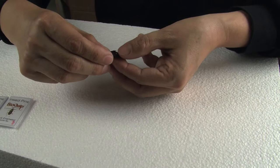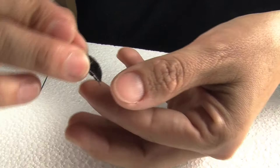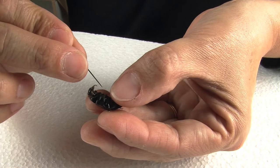This is a beetle. And like any other insect, it has three different parts: the head, the thorax, and the abdomen. It's hard to see that the thorax has three different parts here, but if you turn it around, you will see that the thorax is divided into the prothorax, the mesothorax, and the metathorax. Each of those thoracic segments has one pair of legs and two pairs of wings.